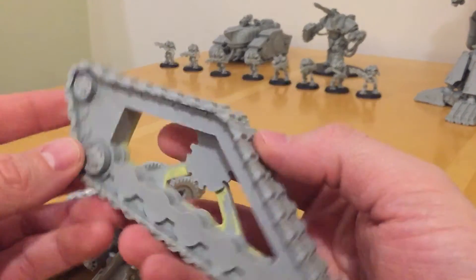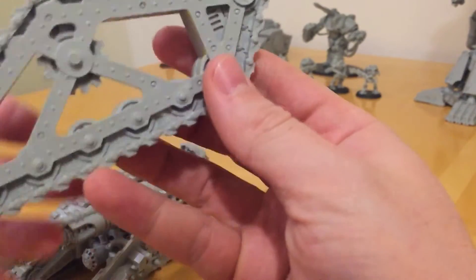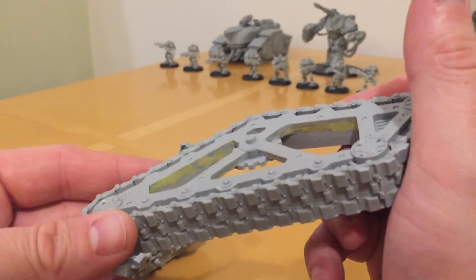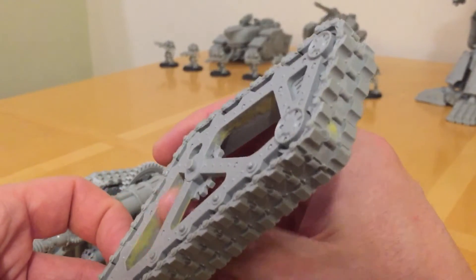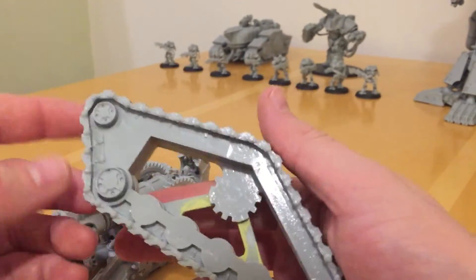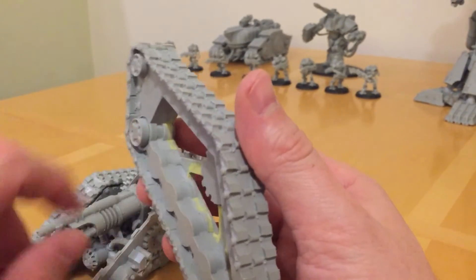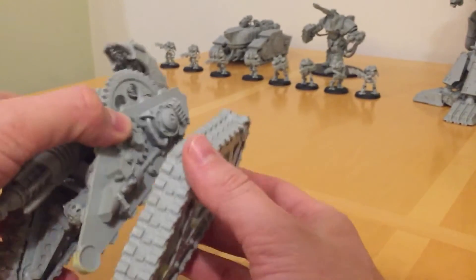One thing I will show you — these are the track units. There's quite a bit of filling I needed to do on the inside of these, as you can see, to smooth off lots of roughly finished parts. I've got two of these Krios tanks — this one and a Venator — and they're both the same. So yeah, probably a bit of work you're going to need to do. I don't know if subsequent copies were better cast in that regard.